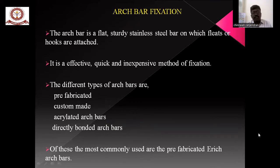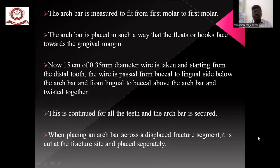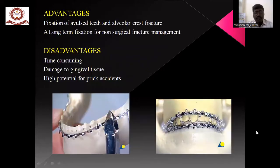Arch bar fixation is a quick, effective, and inexpensive method of fixation. The arch bar should be measured from the first molar to the first molar and placed with the cleats towards the gingival margin. A 15 cm length wire is taken and passed from the buccal to the lingual side below the arch bar, then from the lingual to the buccal side above the arch bar, and twisted together. When placing an arch bar across a displaced fracture segment, it should be cut at the fracture site and placed separately. Advantages: fixation of alveolar fractures, alveolar crest fractures, and long-term fixation for non-surgical fracture management. Disadvantages: time consuming, damage to gingival tissue, and high potential for needle-stick accidents for surgeons.